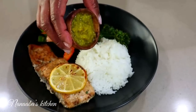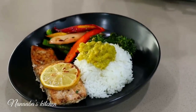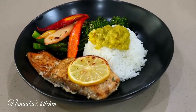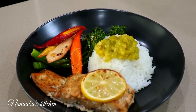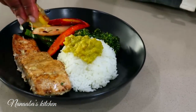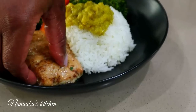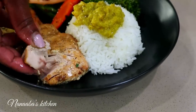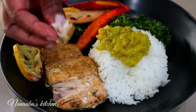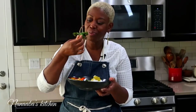Time to eat, friends! This is our green chili sauce — I have several recipes for it on the channel. I enjoy my food better when I eat with my fingers, but you can use your fork, no worries.